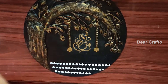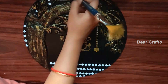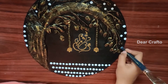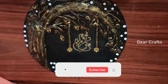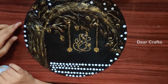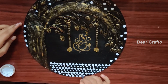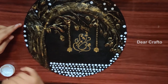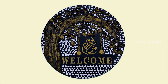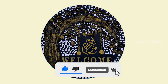You can leave some space below Ganesha to write 'welcome' or names. And that is the final look. Our welcome board or nameplate is done! Hope you guys like it — don't forget to like, comment, and share.